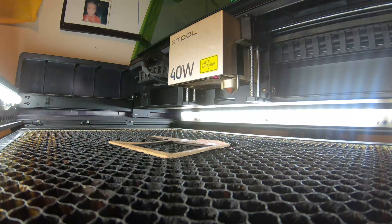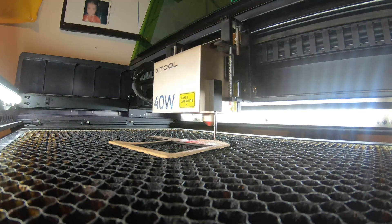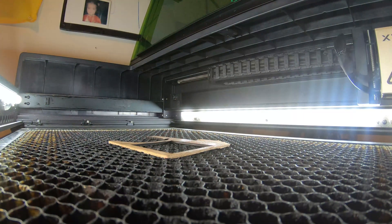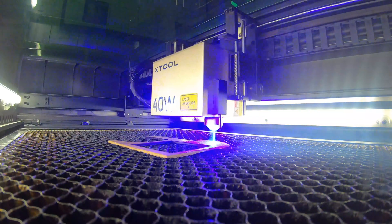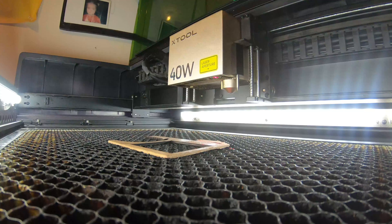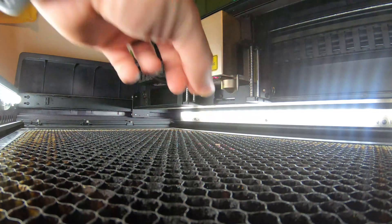The first test is on the 40 watt laser. We're going to see if this can cut like normal. Let's go — checking the distance first and we'll see how this comes out. This one is good — that was 100% power at 15 millimeters per second.